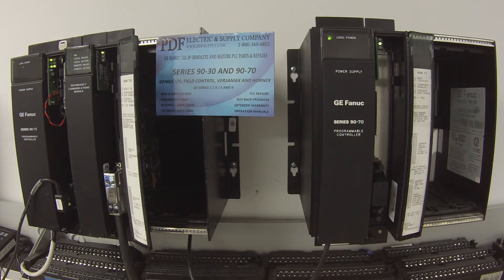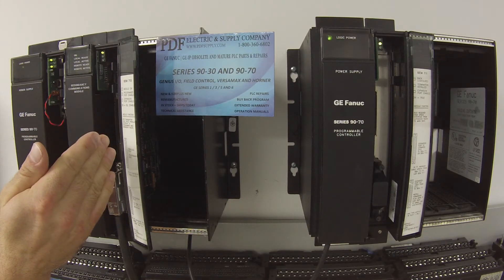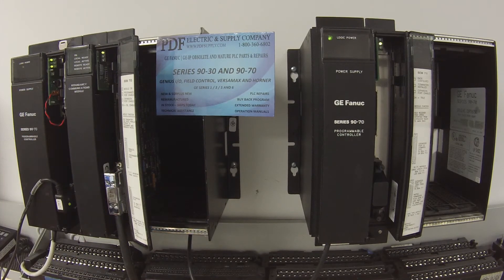Let me speak about Proficy Machine Edition and what I've done in my configuration. The main rack is the same as what I just described: the CHS750 five-slot rack, IC697PWR711 power supply, IC697CPX782 processor, and then I have the RCM711 listed first and the BEM713 listed second, with nothing else in the other slots.